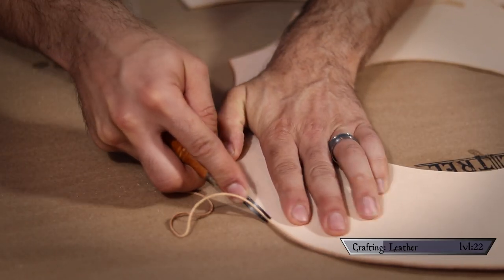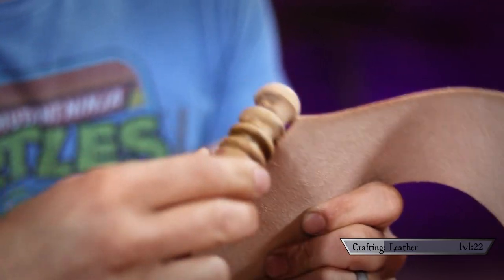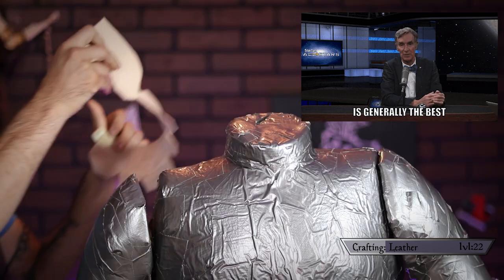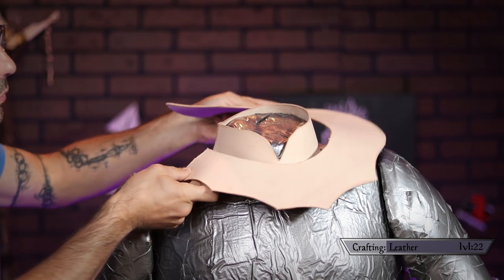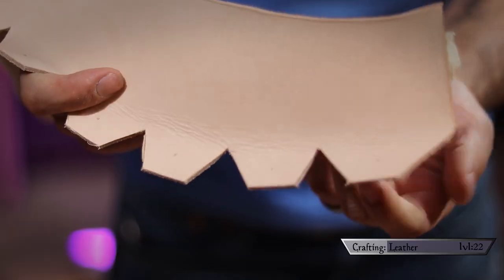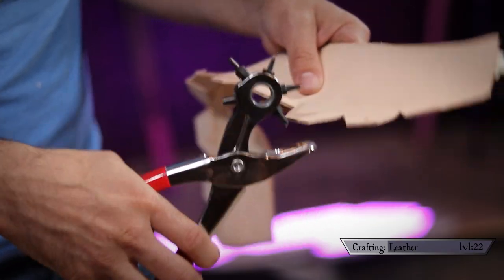With that new technique out of the way, we pop back into regular prep work for every leather project — beveling the edges with the aptly named edge beveler, then slicking the edges with the also aptly named edge slicker. The leatherworking community doesn't really beat around the bush with their nomenclature. Before going further, I taped up my seams and checked to make sure I liked the look and the fit.